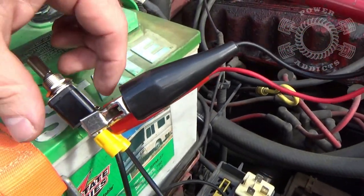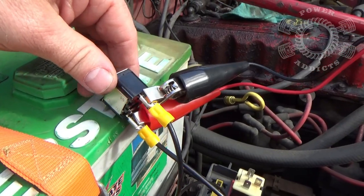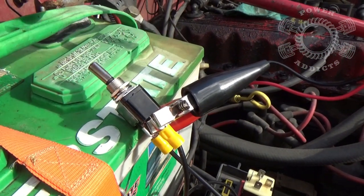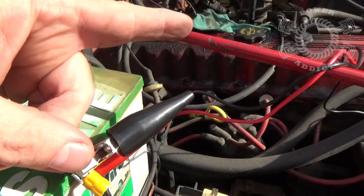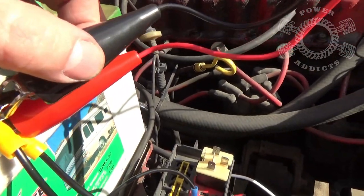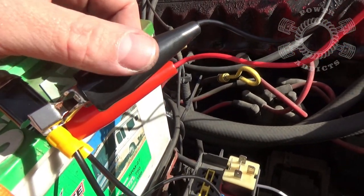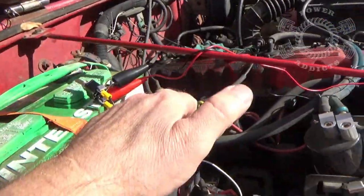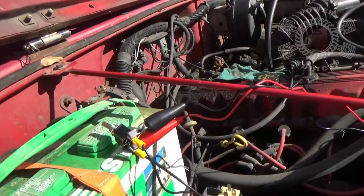The way I've got this set up, there are really two different ways. This right here is just a regular toggle switch — I can flip the toggle, turn on the pump, and start pumping fuel into the jug. Or this right here is what you call a remote start button. I've got it clamped under the post right there and stretched out over there, so I can go over and just push a button and make it pump. Let's go over and check it out.